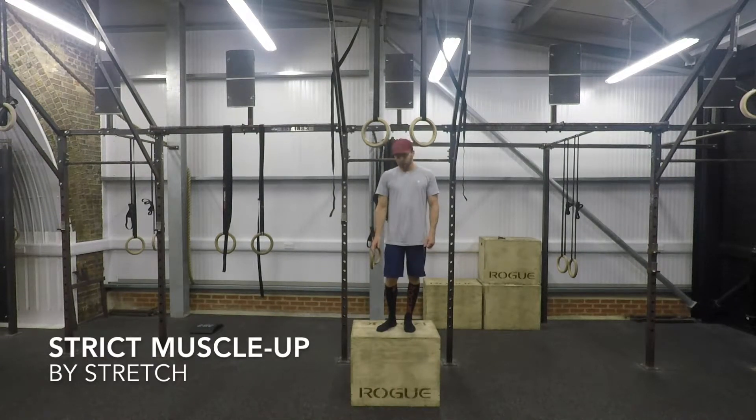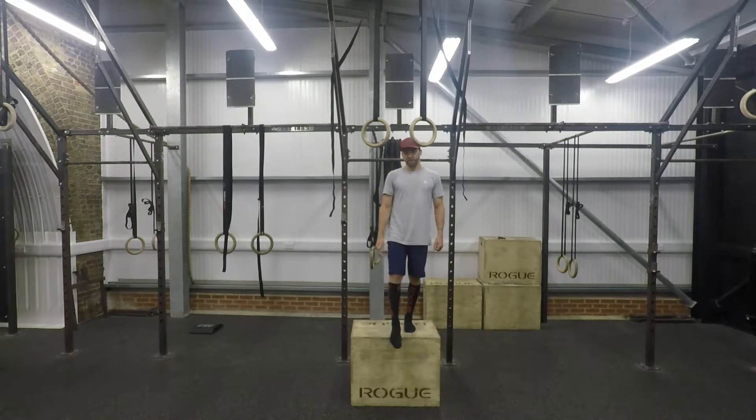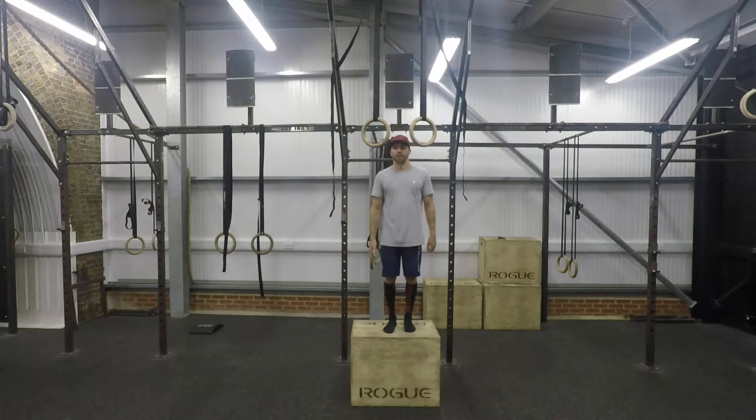We're going to take a look at a strict muscle-up. I like a full knee stand on a box so that when I'm hanging from the rings, my feet are off the ground. It just saves me from having to jump up and then readjust my hands as I go.